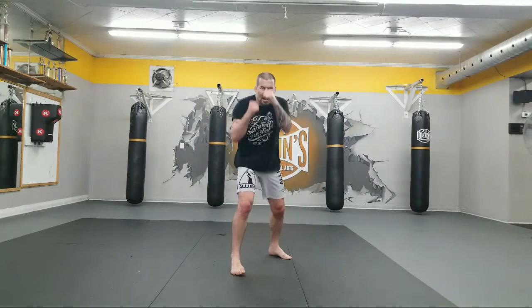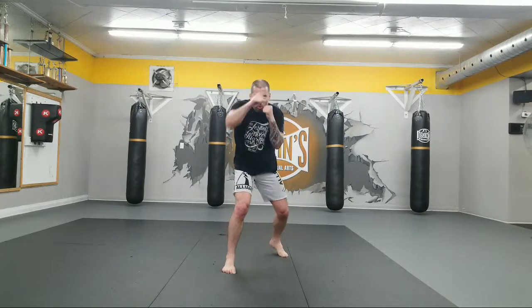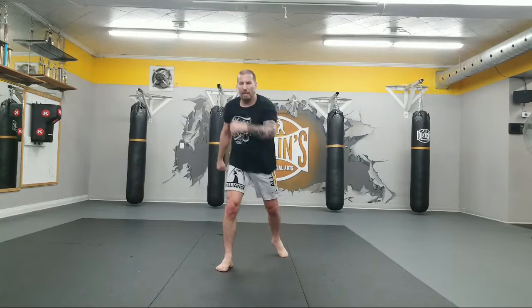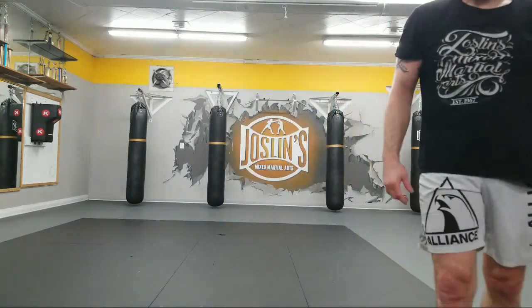Punch it out from so far. Opposite leg in front. 10, 9, 8, 7, 6, 5, 4, 3, 2, 1, 2, 3, 4, 5, 6, 7, 8, 9, 10. Good. Walk it off. Good job. And do it again.